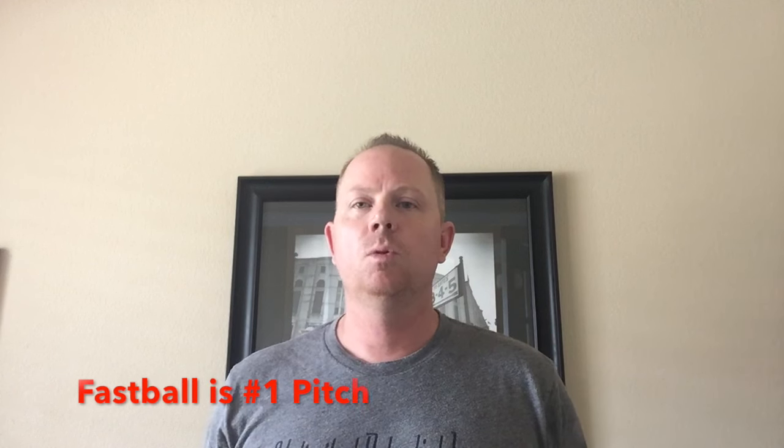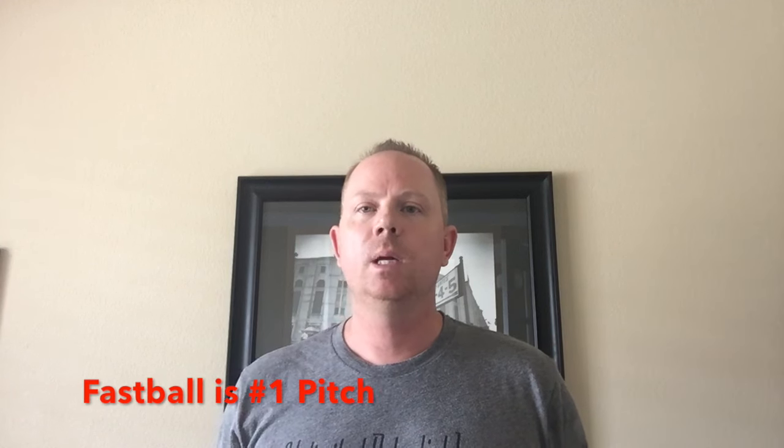Hi everybody, Aggie back with the ProSource Athletics YouTube channel. Today I want to talk to you about grips on different pitches. We're going to start with fastball, and the reason we start with fastball is because that's your number one pitch. No matter what, you've got to be able to command the fastball, you've got to be able to throw that thing for strikes. You've got to be able to make it spin, hopefully have a little bit of run-to, a little bit of action on the pitch, and so we're going to talk about some of the grips that you can handle with a fastball.